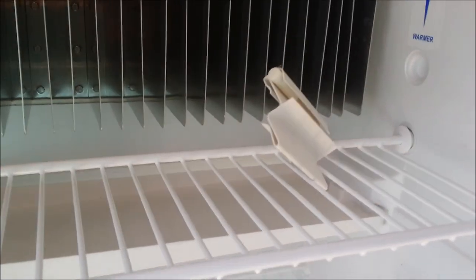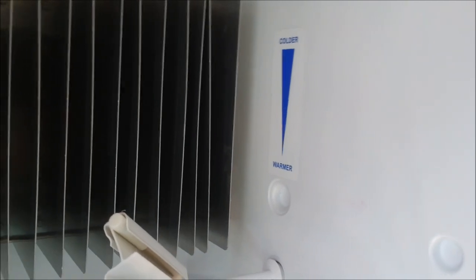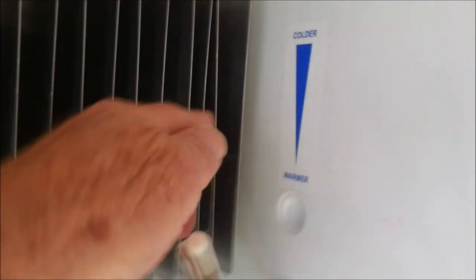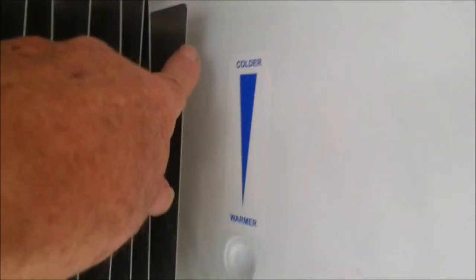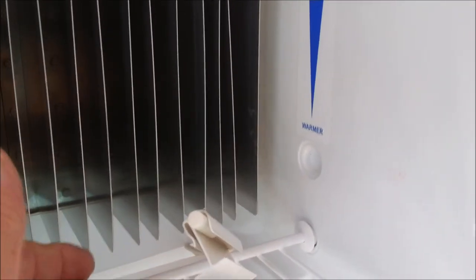We are looking at a Dometic gas and electric heater with an auto switch on it. But if you're having problems with your fridge staying cool, even though you have the thermistor and you've got it turned up as high as it'll go, or you just haven't touched it — what's going on?